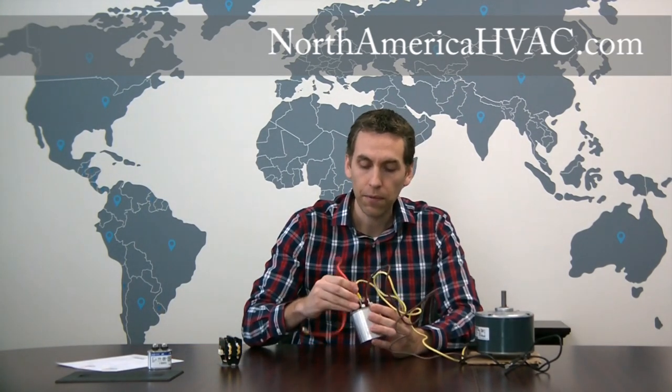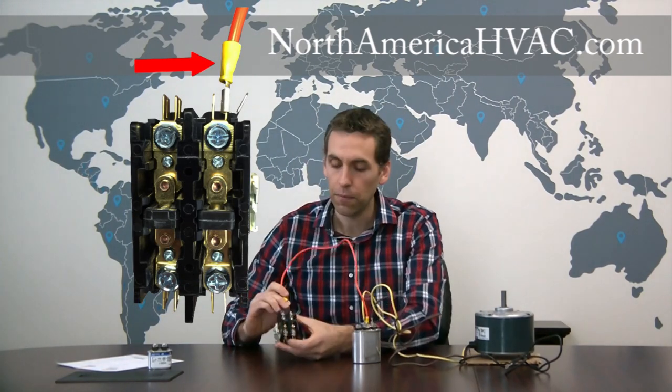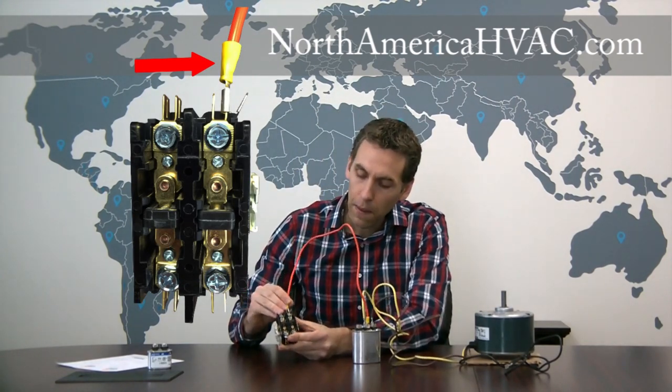Also on the C terminal — you don't see it here because this isn't a real air conditioner — there's going to be another wire already there, and this wire goes to the contactor relay in your unit.